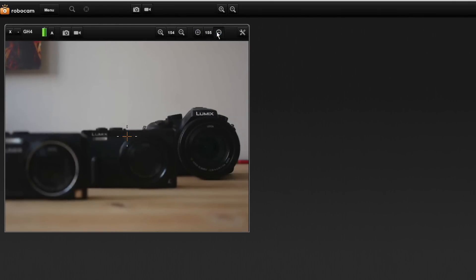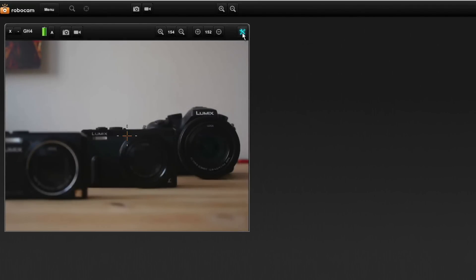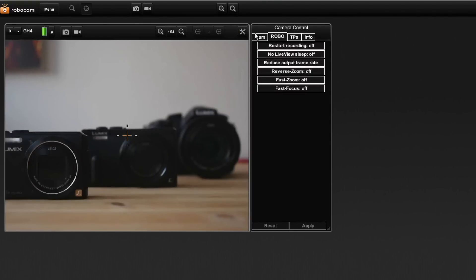For ultimate control of focus, use the manual focus tool. For fast or manual focus, select the fast focus mode. The multi-touch point feature allows you to quickly navigate between multiple focus touch points.